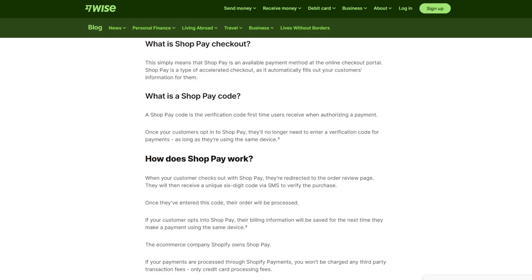That was Shop Pay — what it is and how you're going to be able to use it for yourself. If you want to watch more videos like this in the future, let me know down in the comments below and I will be making more of these videos for you.